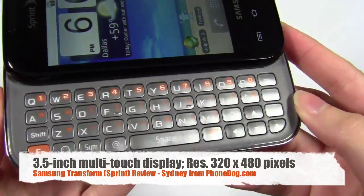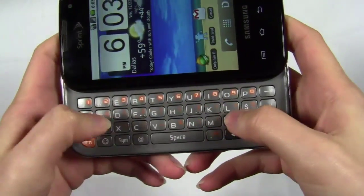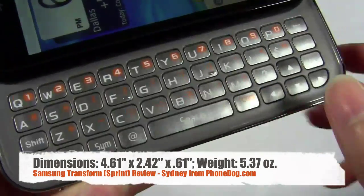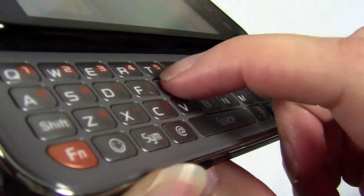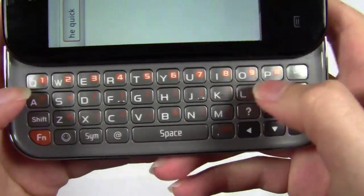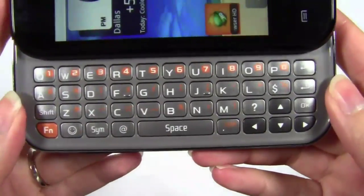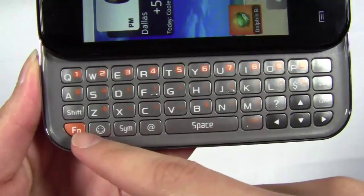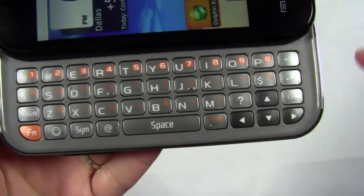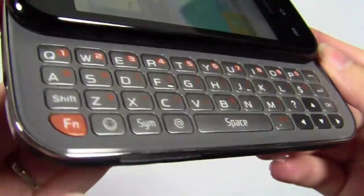The physical keyboard is actually one of the best that I've used. That may vary — if your hands are bigger you may prefer the larger keyboard on the Epic. But really this keyboard is great. There's enough space between the keys; they're pretty flat but raised enough with just enough grip. They are the rubbery, mushy type, which some people don't like, but they didn't feel too mushy. It's a well-designed keyboard with a function key, shift key, a dedicated emoticon key, an at symbol, and arrow keys. I love the keyboard — it's probably the highlight of the device.